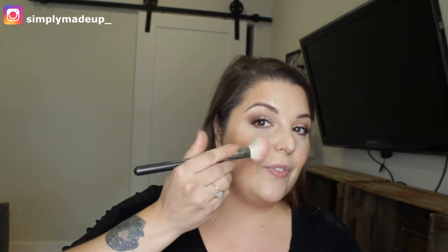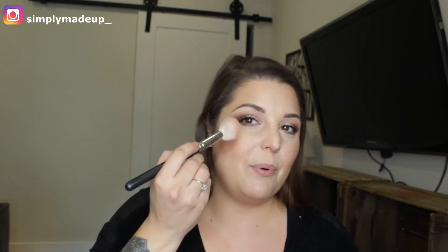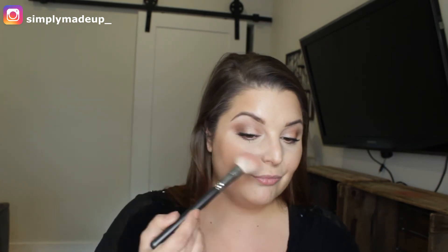We want a nice lifted look. Because I have big cheeks, I'm going to keep it right here. We brush down but up at the same time — because the skin naturally grows that way. A light stroke down and then up, keeping it right here. When I smile, I can see all this color, but it's not bringing my face down.